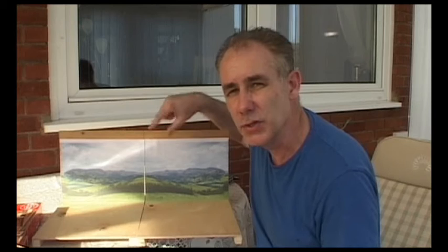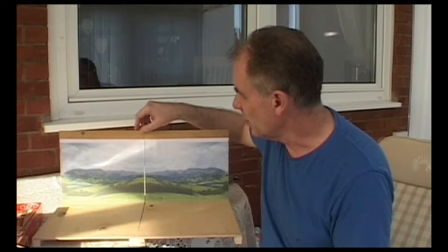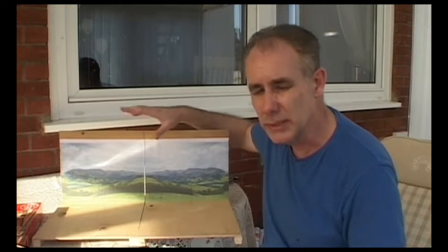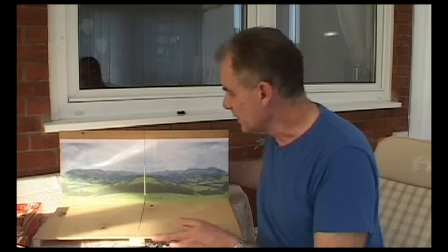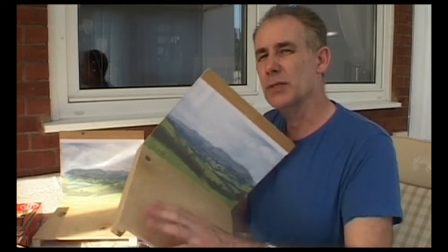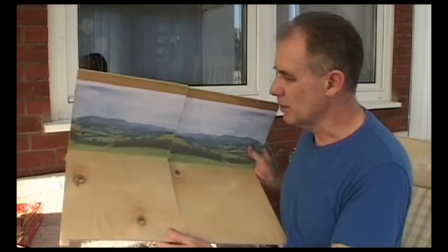Where the join is, the building is pretty much going to cover the join — it will cover it all — and I'll have a chimney or something right up to the top so that the whole join is covered. The hardest part really is going to be hiding the join between the actual ground elements of the boards.